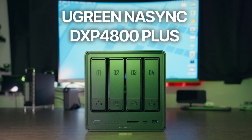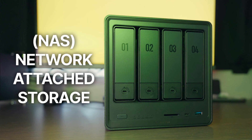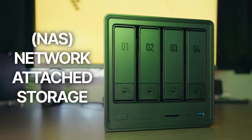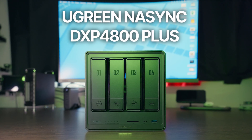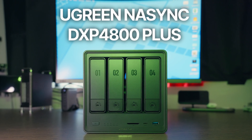This is the Ugreen NAS Sync DXP4800 Plus, and it is a NAS system — a network-attached storage device for all the nerds out there. If you've never heard of a NAS before, don't worry. Most of us haven't when we first started. Today I'm going to break down what a NAS is and why it's a game-changer for any creator, and more specifically why I think the Ugreen NAS Sync DXP4800 Plus may be the best one to start out with.